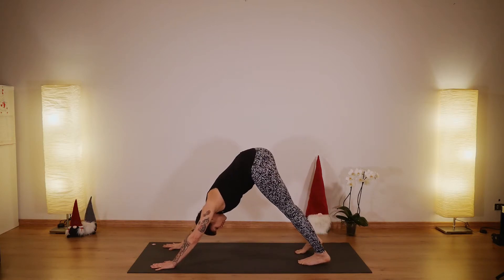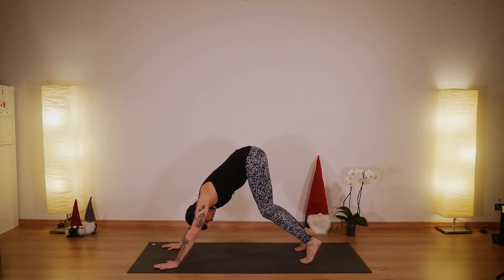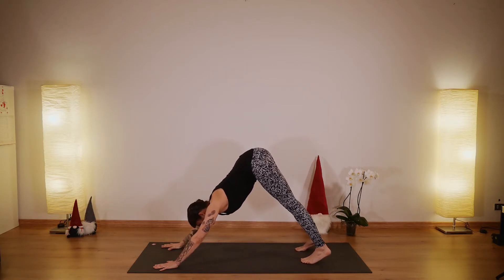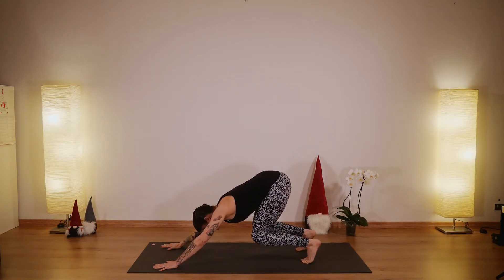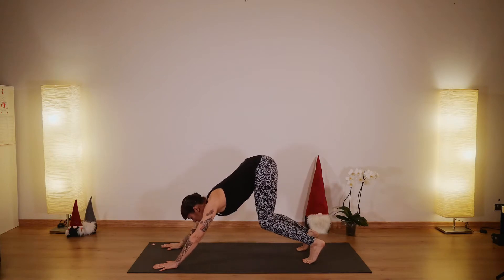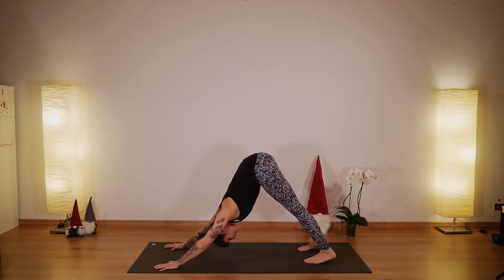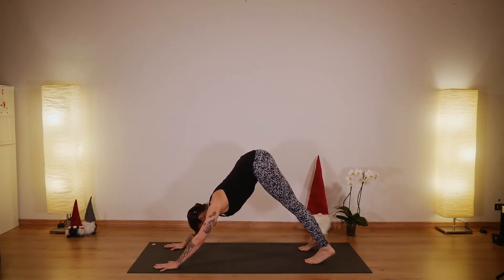Stay in downward facing dog a few breaths. Make sure your feet are hip distance apart. Now bring both knees down, bend them, and then extend. Bend and extend — a couple more times. Bend and extend. One more — bend and extend. Stay here.